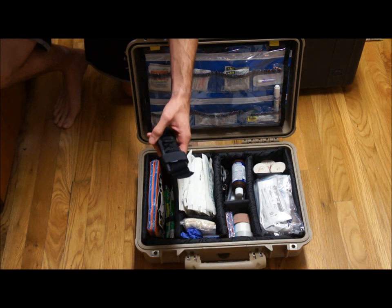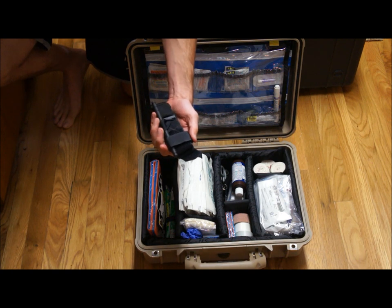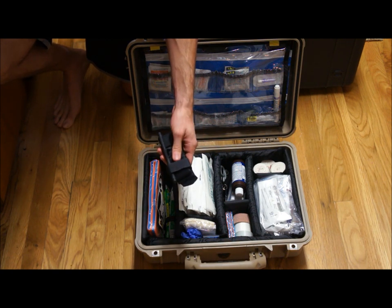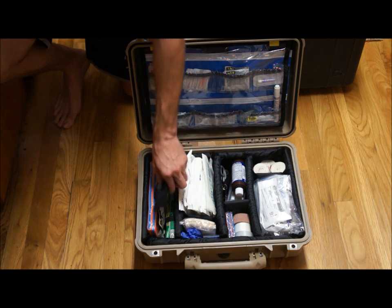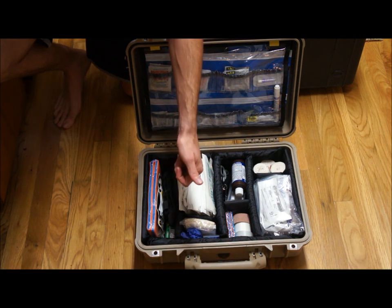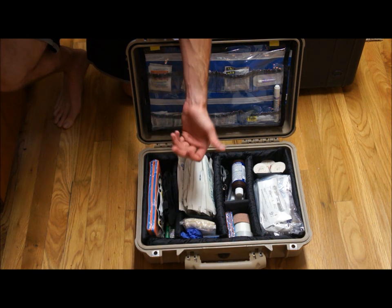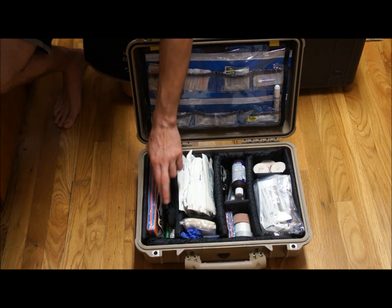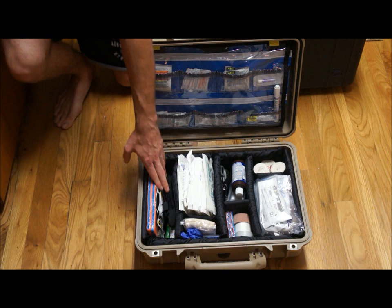This is a CAT — a combat application tourniquet. It would take a lot for me to use this, but I watched one of my buddies take a hard fall the other day. Somebody had cut a small tree down — the trunk was about the size of my thumb, about six inches tall — and it barely missed his leg. If that had punctured his leg and caught his femoral artery, we'd have been screwed. So I keep one of these in here, and I also keep one in my bicycle bag.